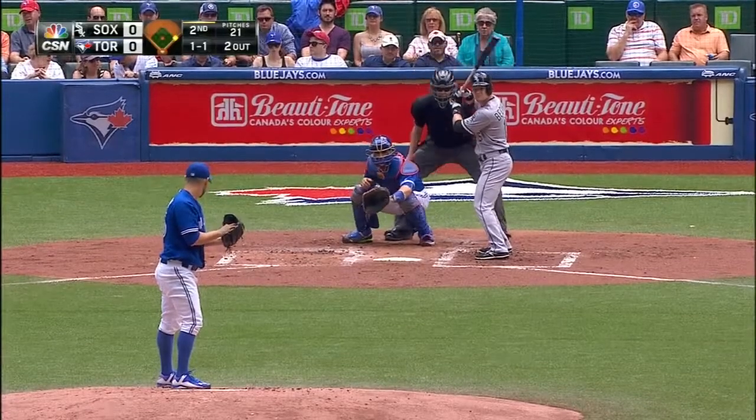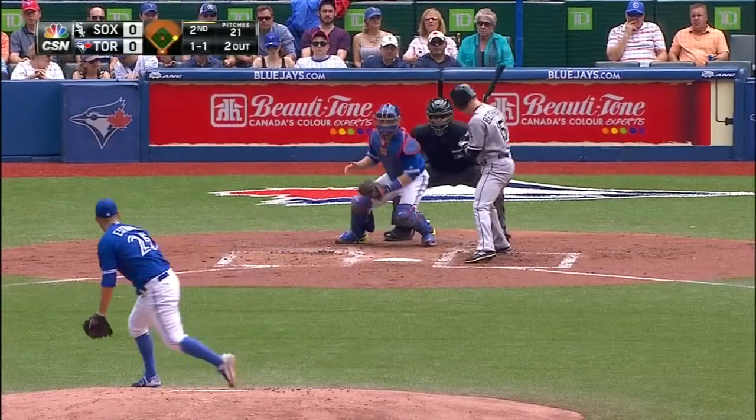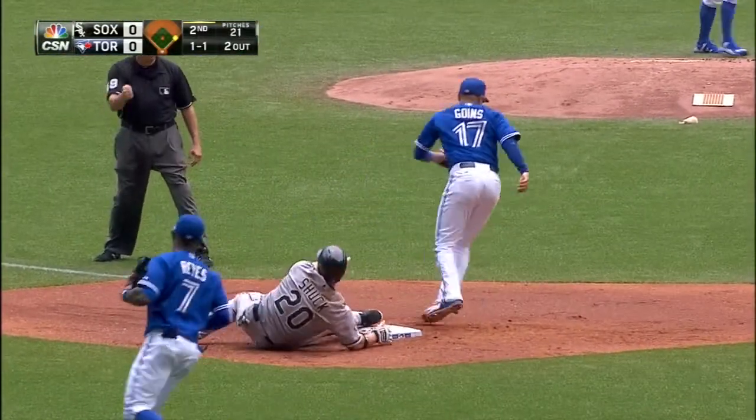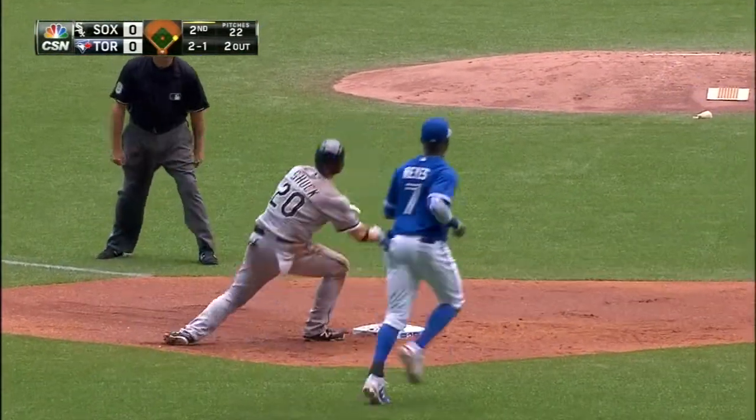Play the angle so to speak. Runner takes off, shot goes in the second, and he is... The Jays are walking off the field.